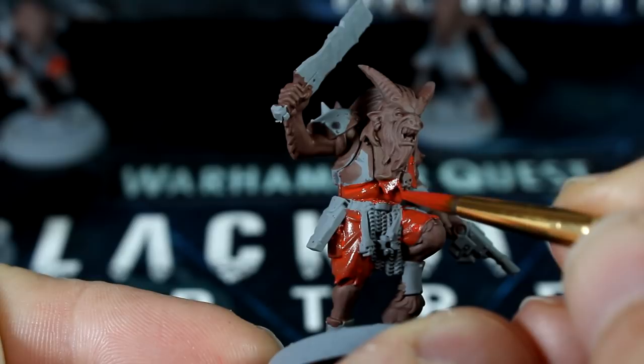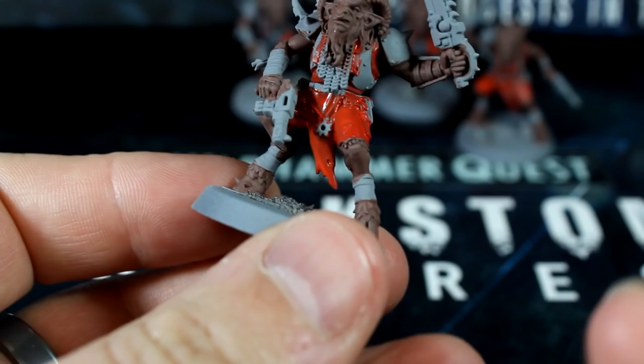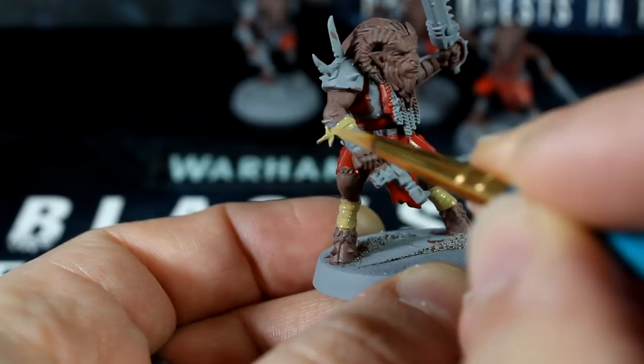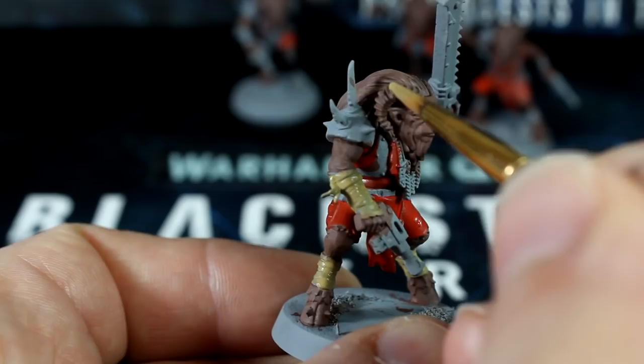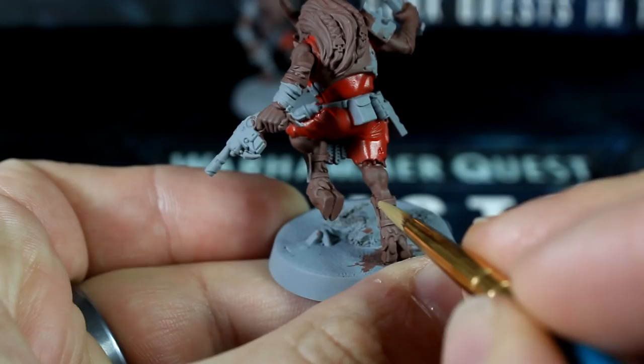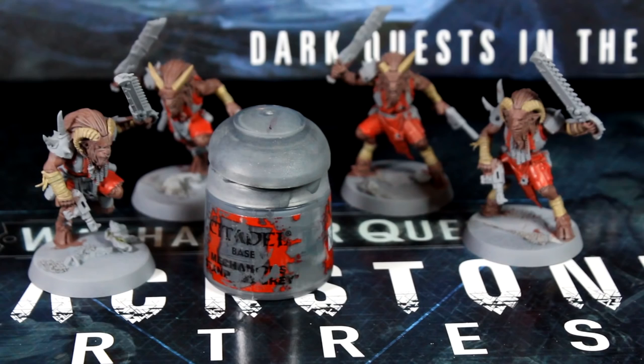While that's drying, pull out your pale flesh tone and thin it a little with water, and paint the wraps, straps, and horns. Now we're going to try to keep the grenades and utility belt grey. So if you've got red or brown paint on them, use your grey paint to touch them up before we move on to the next step.